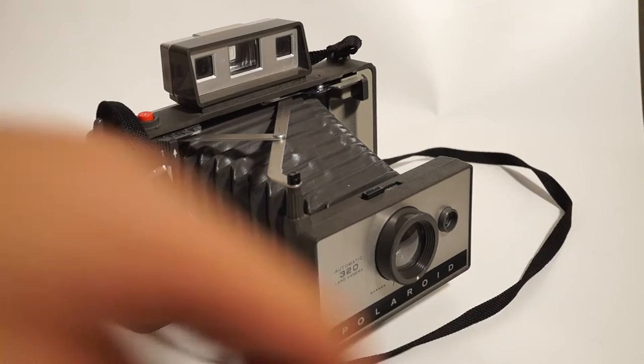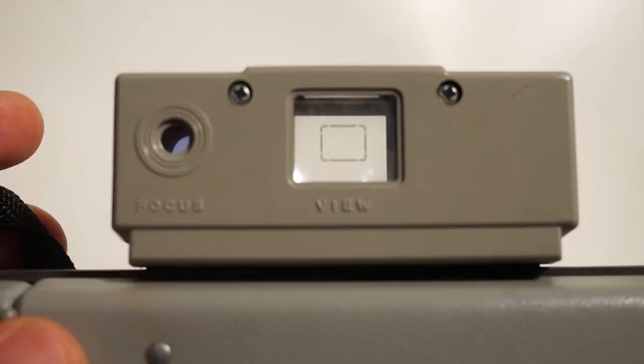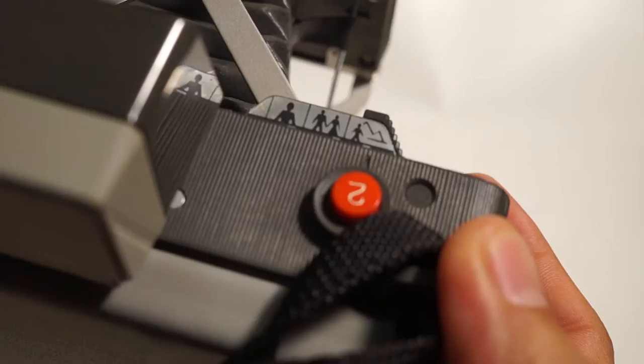To focus, on the top you'll see there are actually two little focus things. There's a rangefinder on the left where you're going to focus your image, and then a viewfinder where you're going to set up your shot. So you look through the viewfinder to compose your shot, and the rangefinder is just for checking focus. It's a primitive, older way to do it — definitely not modern.